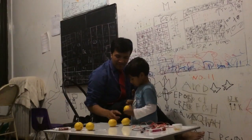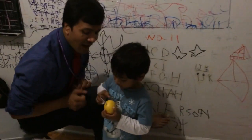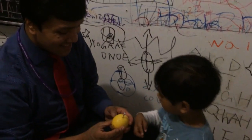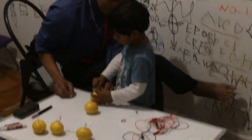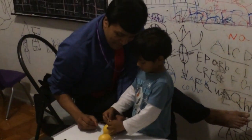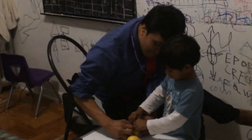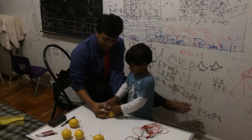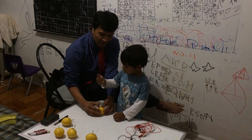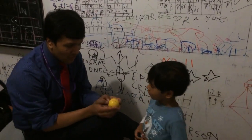Now we're gonna make another battery. How many terminals does it have? Daddy's gonna help you, okay? You think you can do it but it's difficult. No, you don't need help? Okay. How many terminals does it have, and where is the nail? Push it. Okay, now how many terminals does it have?